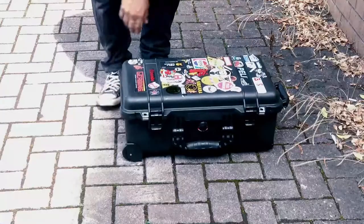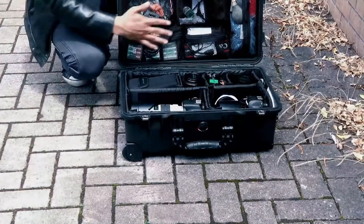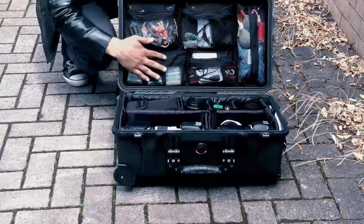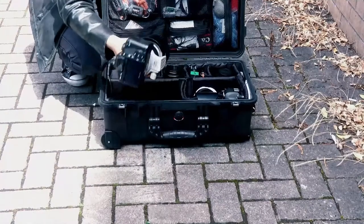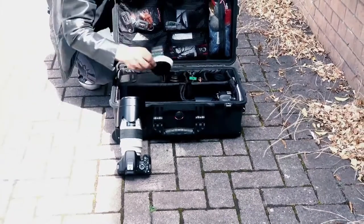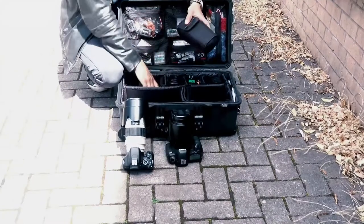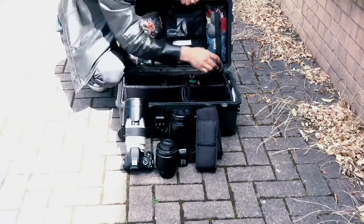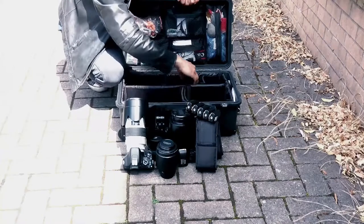Now I'm going to show you what you can fit in a Pelican 1510 case. Straight away in the upper section all the batteries have come here — these are extra things. In the main section down here you can see the camera body with a lens: a 5D and a 550D with a 70-200, and we've got the 5D Mark II with a 24-70.